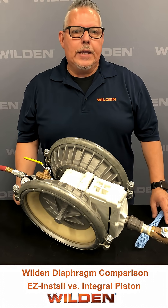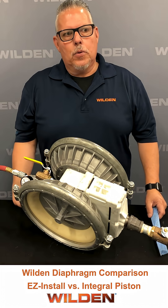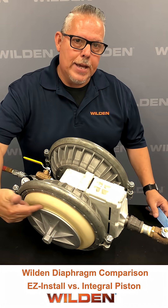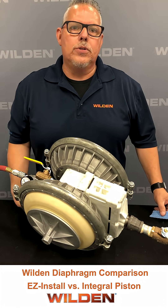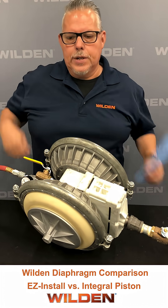What we want to do is show you the actual entrapment point of a standard either pie-shape or easy-installed diaphragm that is commonly used out there on all diaphragm pumps. You notice the area here where the outer piston edge is at. This is where product is going to get back in there and get entrapped as the diaphragm rolls. It's going to quickly wear out and be one of your main failure points on a diaphragm.